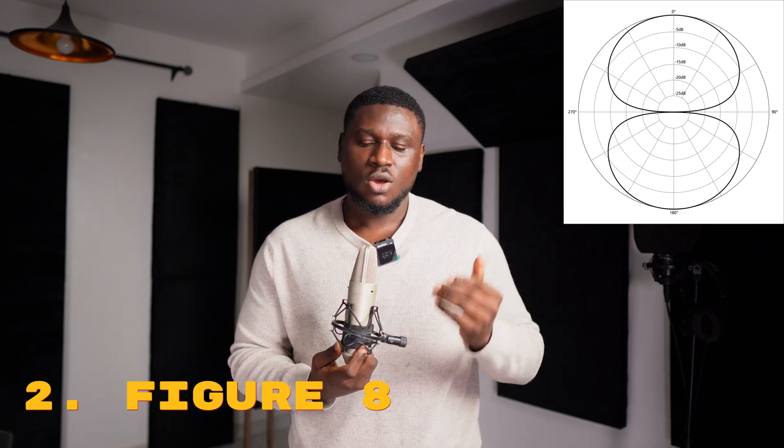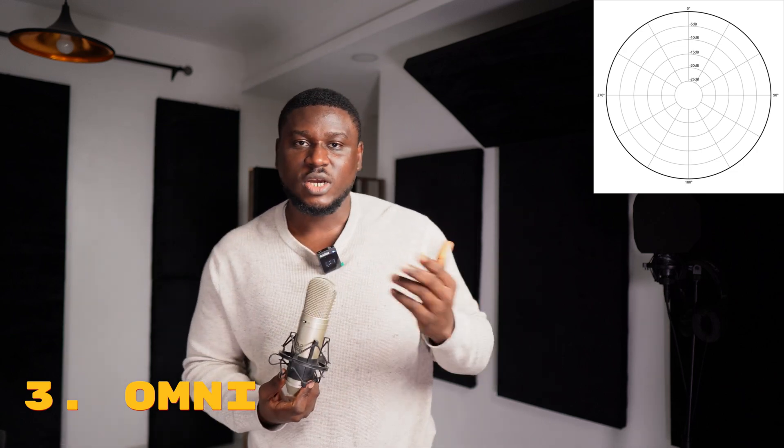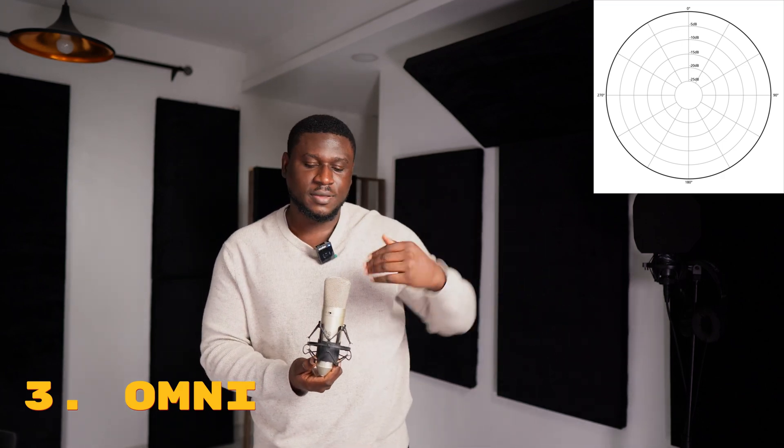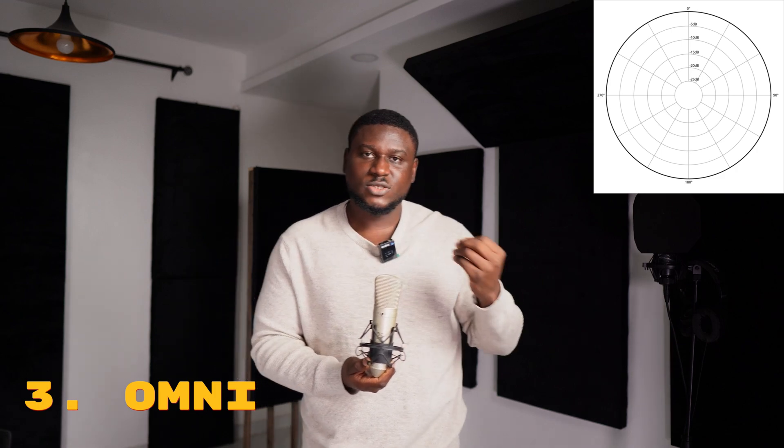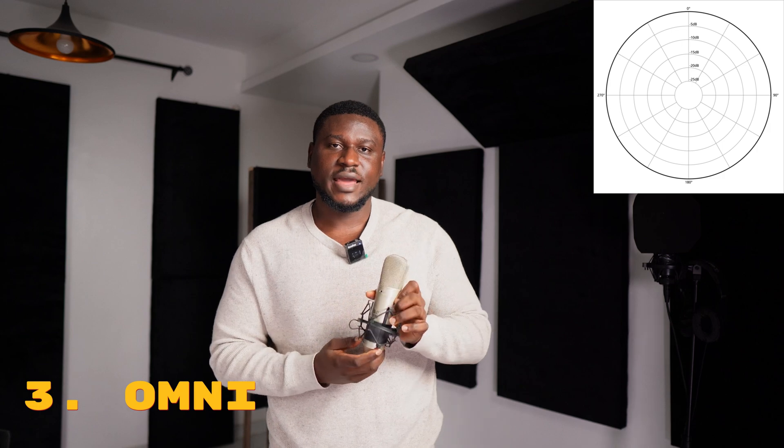The figure-eight is useful when you're recording two people with one mic — maybe you're trying to do a harmony or a choir-style vocal recording. The last pattern, which looks like a complete circle, is an omnidirectional pattern, which means it's picking from all parts of the microphone — not just front and back, but also from the sides. This is very useful if you're trying to capture the room ambience, maybe you like the reverb in the space, or you have people circled around a mic.